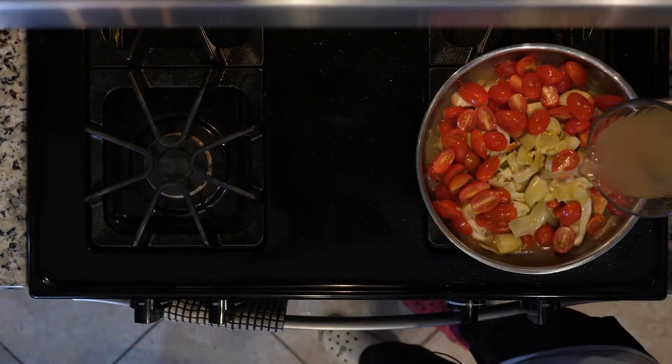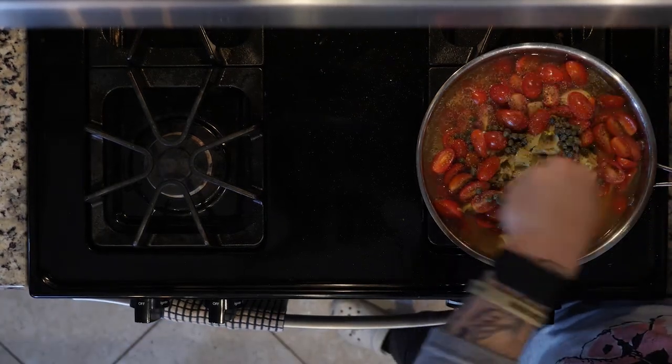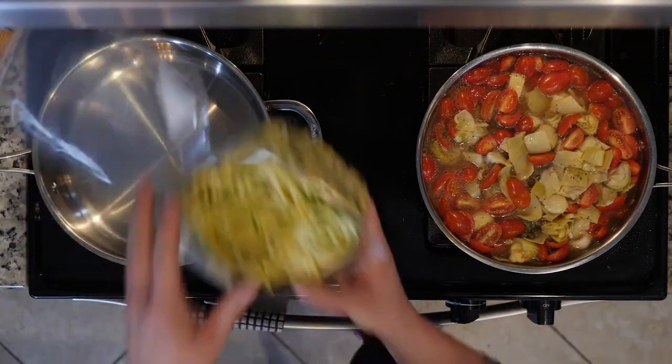Next, add the artichoke hearts, tomatoes, capers, chicken broth, and a little salt and pepper to the chicken. Turn the heat down a little and let the mixture come to a simmer. Then add a little oil to another pan, again over a medium-low flame, and add the zucchini.